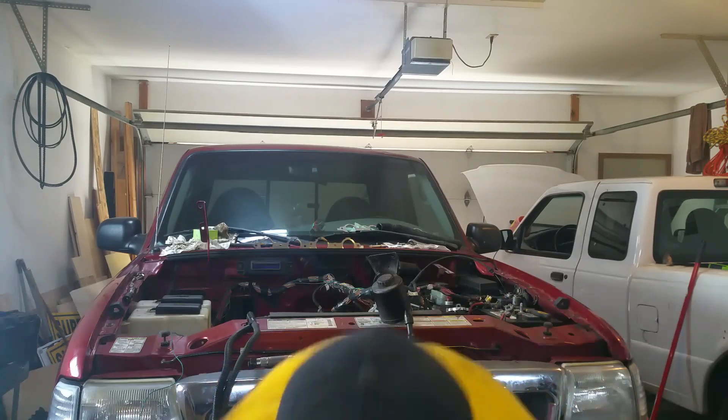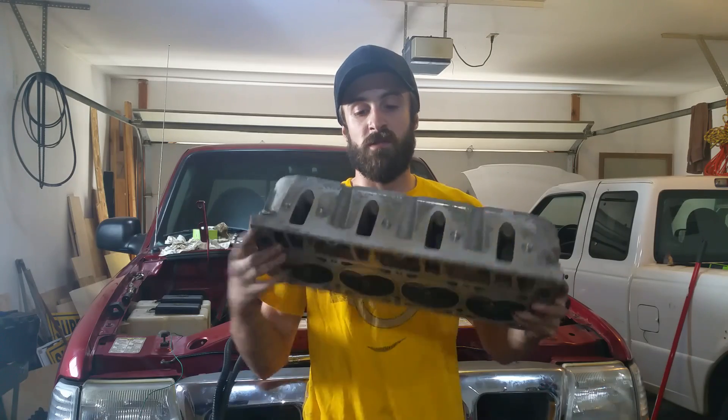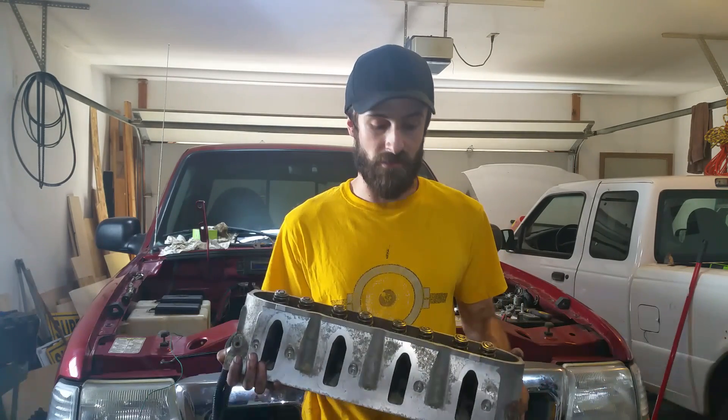Huge shoutout to John B. He's also doing an LS Ranger swap right now — actually working on it — but he's not making videos. I'd like to encourage him to make some videos. I'll put a link to his channel in the description. He doesn't have any videos up yet, but he sent me some pictures of the swap and it looks pretty cool. We should all go subscribe to his channel so maybe he'll start making videos and we can see another cool Ranger swap.